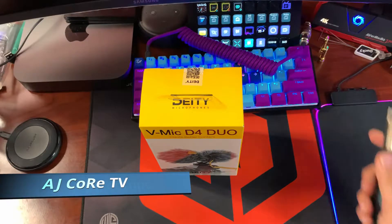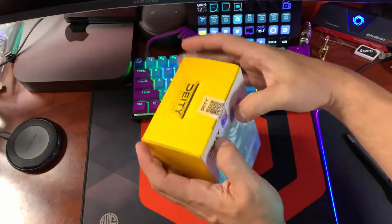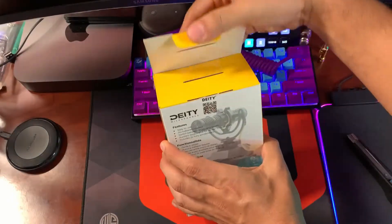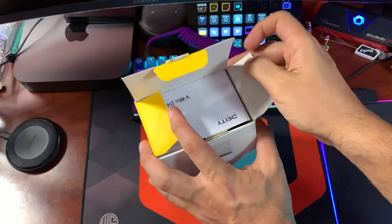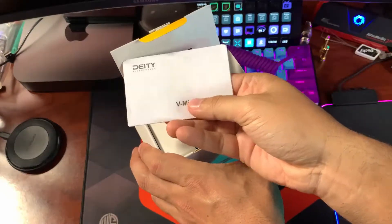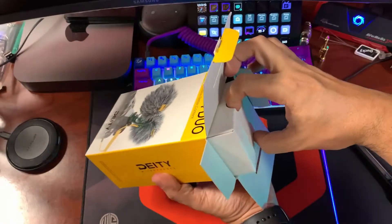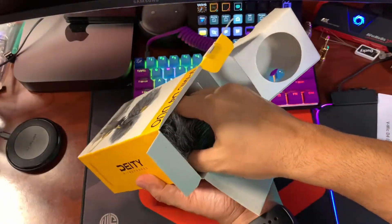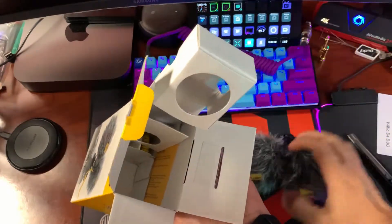Let's go ahead and get into this unboxing. Let's grab this little blade — slicey dicey — and peel this thing open. There we go. Now, a fancy pamphlet — I probably won't read that and neither will you, so let's toss that. Let's pull this thing out. Oh, it looks like a dead cat. Yikes. But there's a microphone in there.